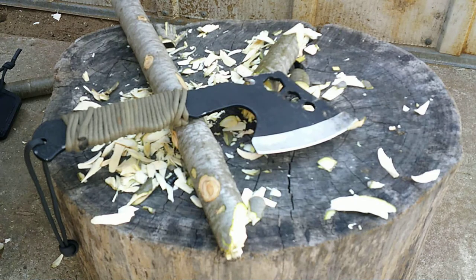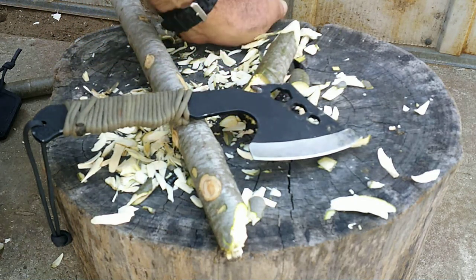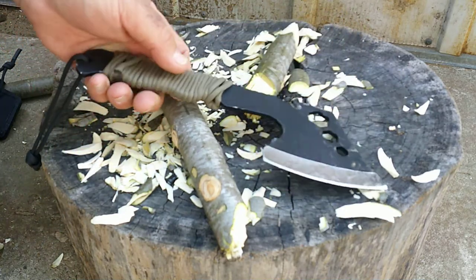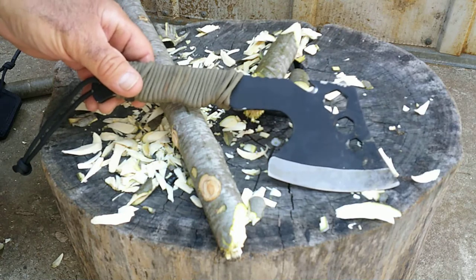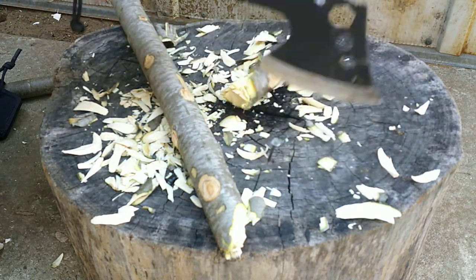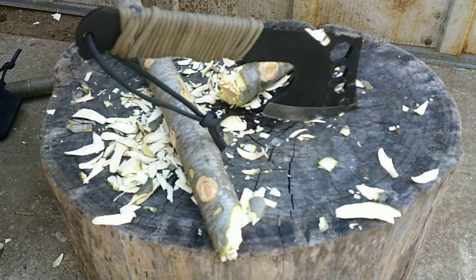They're pretty cheap — the Elk Ridge one from Smoky Mountain Knife Works goes for about $8. So if you're just looking for something light for your camping tool chest, or maybe you just want something to have with you on the trail, you might look at one of these. I think they're a reasonable little tool that you can use.